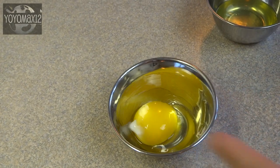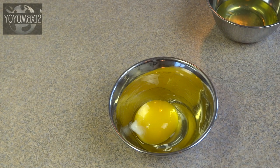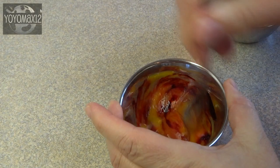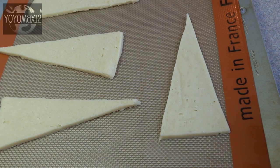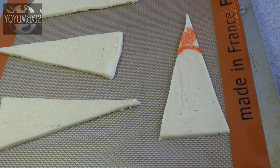Now we're going to need an egg yolk paint to put the red color on the Santa cookies. That's one egg yolk with a couple of drops of water added and some food color. I'm using this concentrated food color from AmeriColor called Super Red — just stir it around until it's a nice color or the color that you want. Then you're going to paint your cookies with it, using a brand new paint brush.